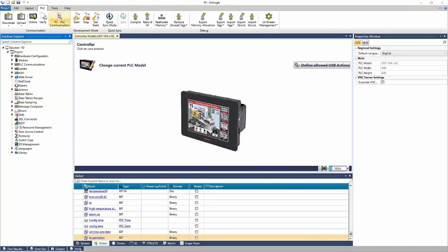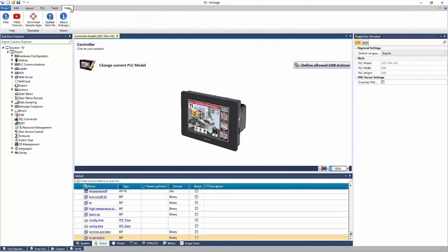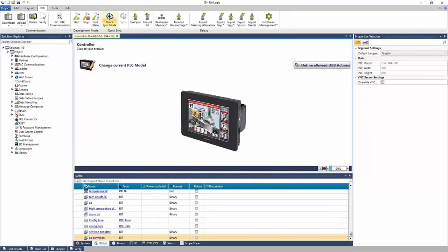Let's take a look at the top of the software — this is what we call the ribbon. It has tasks not related to programming, such as downloading, uploading, online mode, and establishing communication to your device. You can import and export your tags or controller memory and edit them in Excel. There are debugging options and commands under UniStream management, like setting the clock, resetting the PLC, and updating the firmware. There are additional tabs for help, sample apps, and the tools section updates with the project as you navigate.